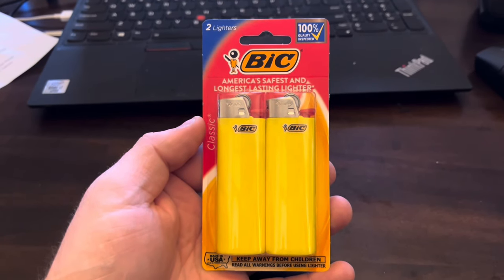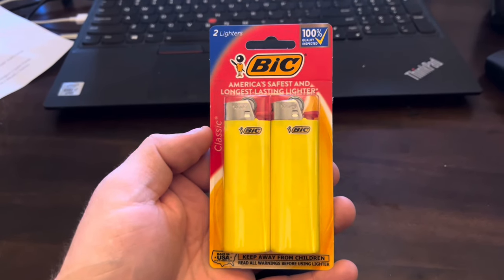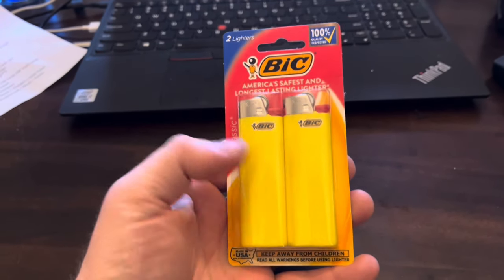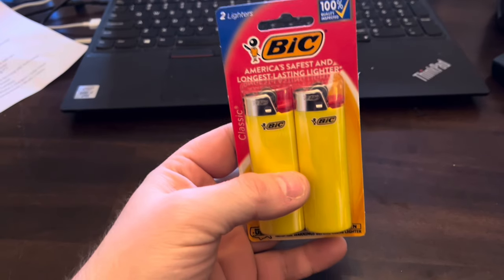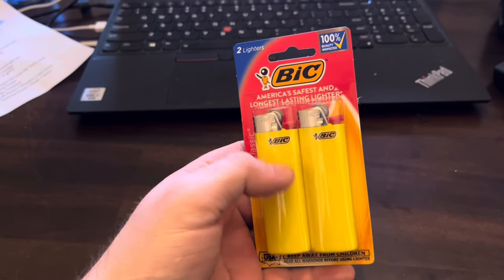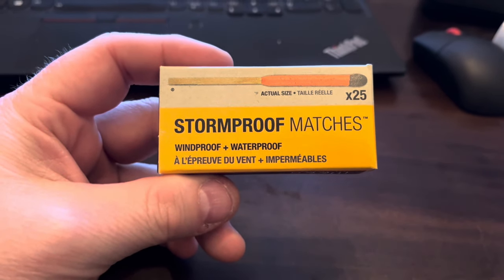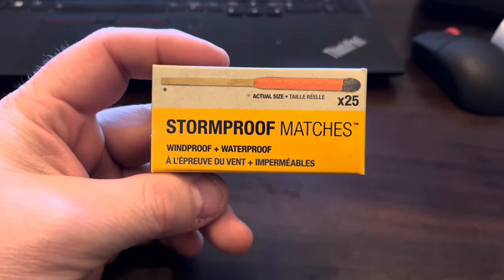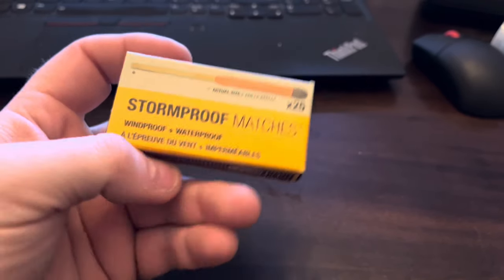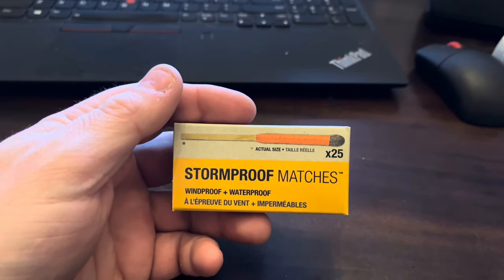I highly recommend carrying a Bic lighter — or carry two for redundancy. I'll tell you how good a Bic lighter is quality-wise: when I was a kid I dug one out of a frozen lake, flicked it for a while, and believe it or not it started working again. Also, carry stormproof matches — windproof and waterproof — so if your Bic lighter fails you've still got something to light a fire with.